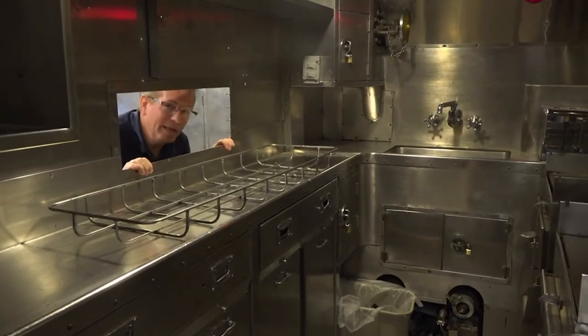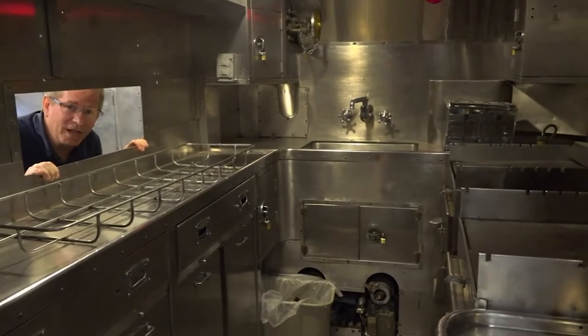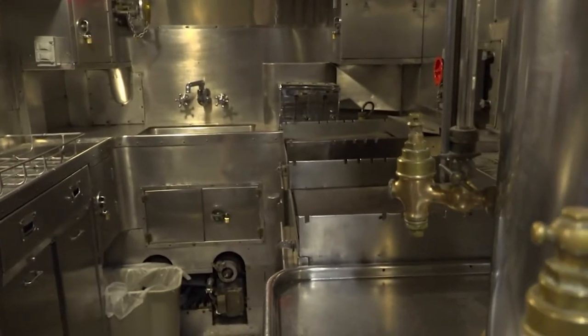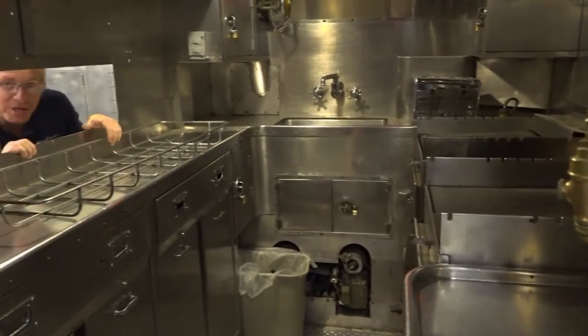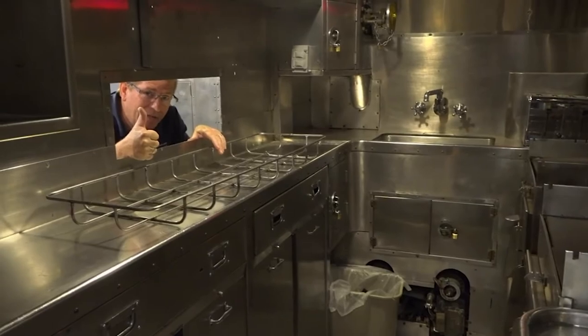Is my order up yet? This is the mess hall and the kitchen on board the Silversides. Of course, the most popular thing is the coffee pot. But they had a little bit of everything. They also had a baker on board to make chocolate pies and cakes and cookies and donuts and whatever the guys wanted. Best food in the Navy on a submarine.